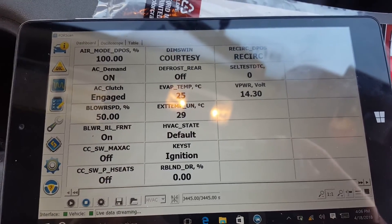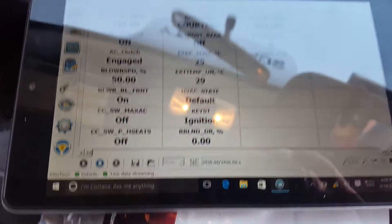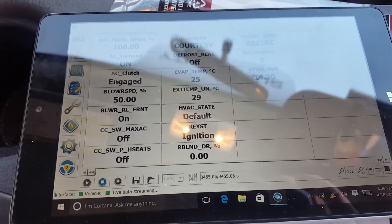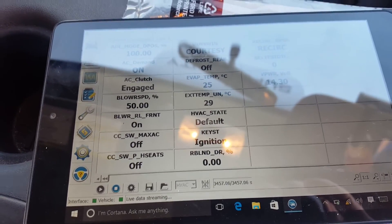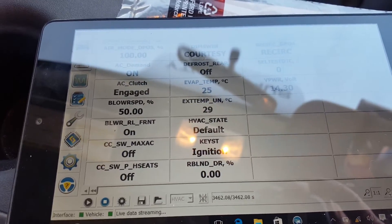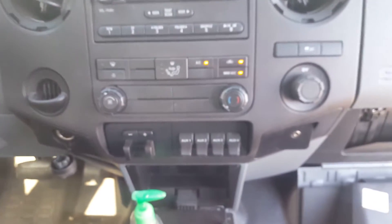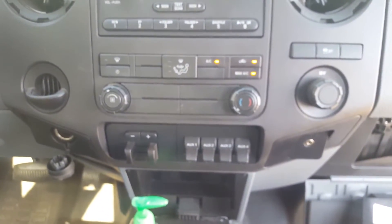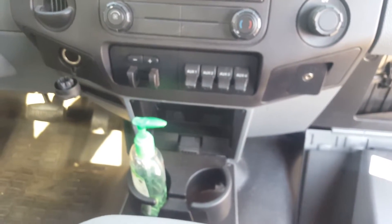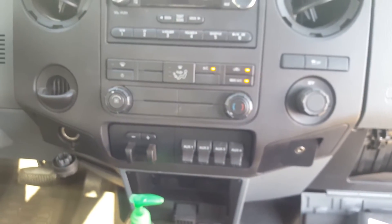There is a downside to this. It is possible that the evaporator could freeze up, though it's pretty unlikely if you have your pressures set correctly. It's also possible that if you have automatic temperature control, it will not work properly — it's going to think it's about ambient air temperature inside the cab versus the actual evap temp sensor reading.